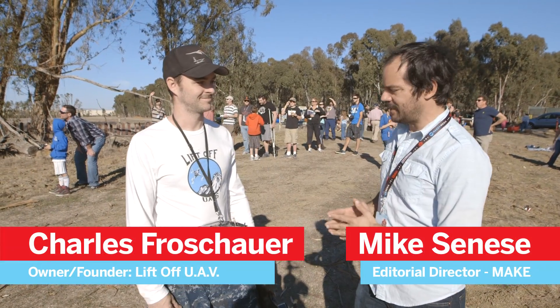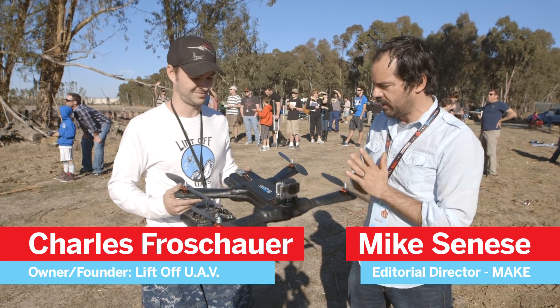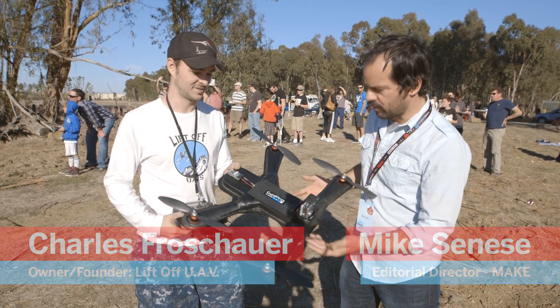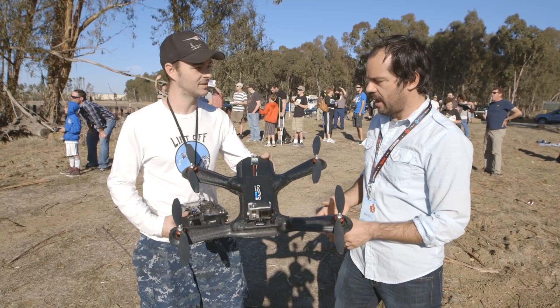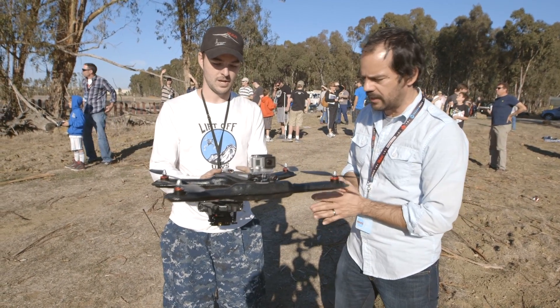This is Charlie from Liftoff UAVs, and Charlie put together this bombproof, waterproof FPV frame. So tell me, what's the construction? How does it work?